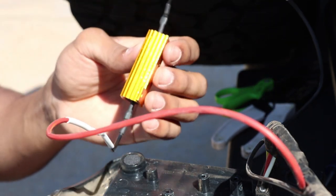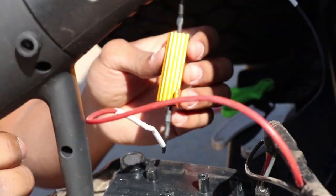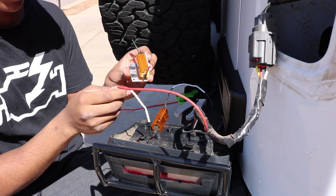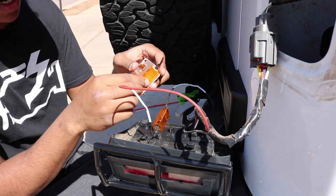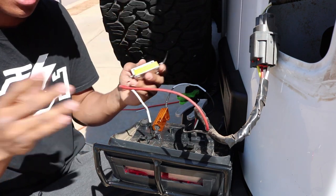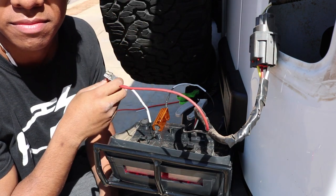A little $15 Harbor Freight heat gun does the job. Now it's time to replace the bracket, take off the old resistor, put on the new one, put everything back, and everything should work perfectly.